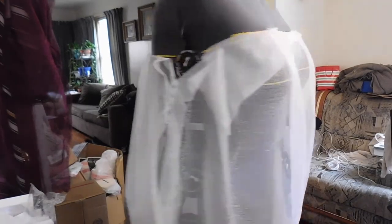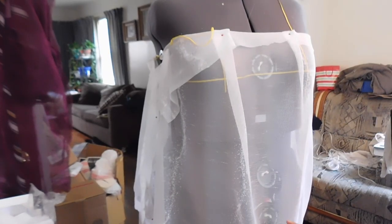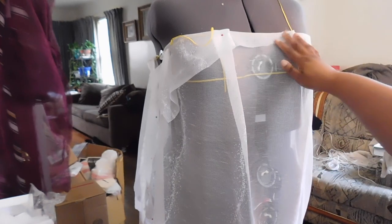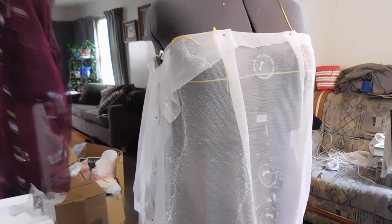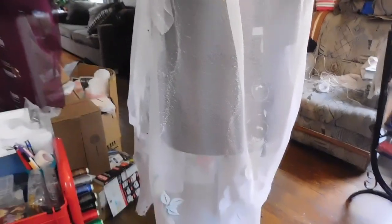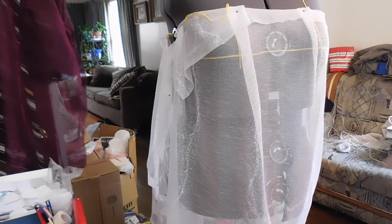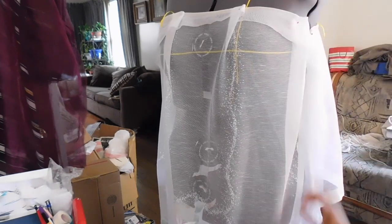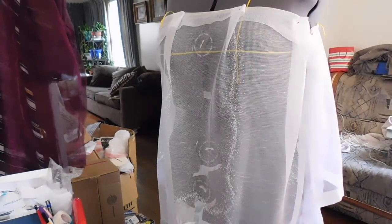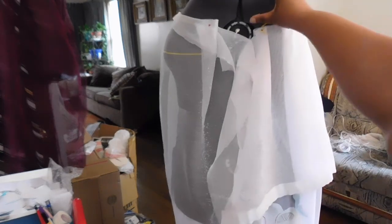I folded over the edges starting at the top to get the length I wanted. The front is about 36 inches and the back is about 38 inches. I stood it at my height — matching my shoulders and chest on the dress form — and folded over the edges to get the length I want, then cut those away.